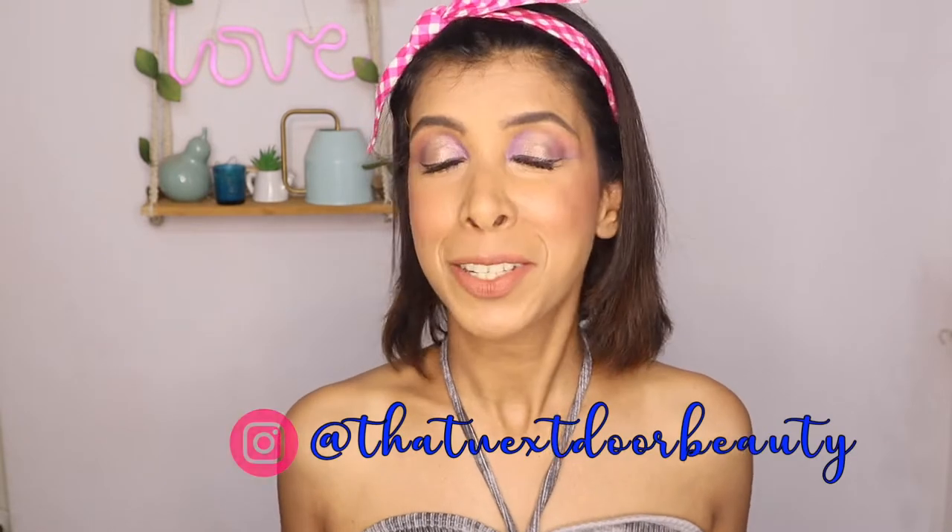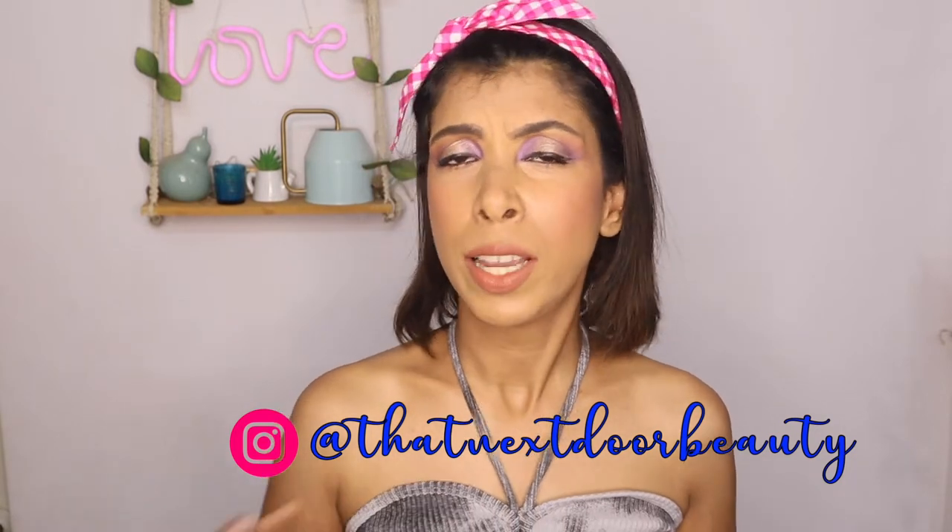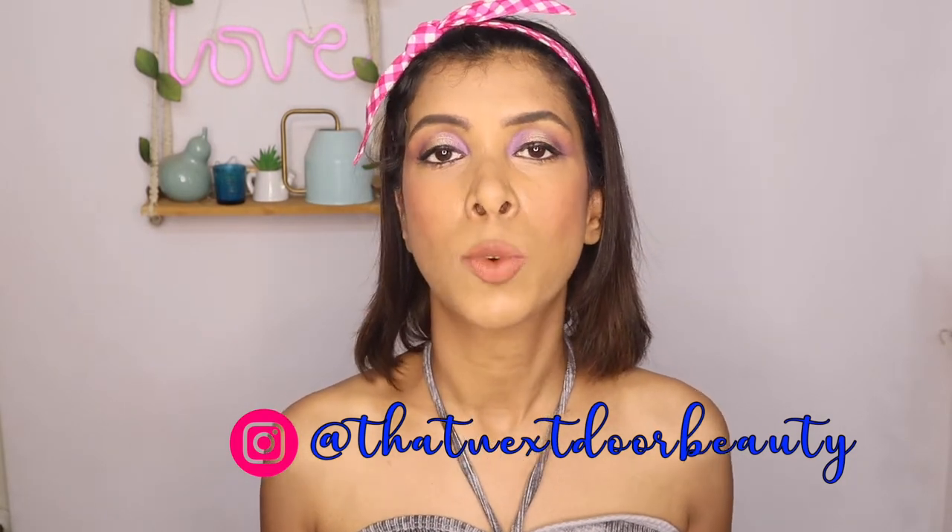Hey guys, welcome back to my channel. Today I'm going to be doing a super exciting but super quick review of the Verified new launch. It's not a very new launch because their last product they launched was a blush. It's the IRL Paris Filter Airbrush Powder — this is what it looks like. I'm also going to be reviewing the brush that comes along with it, which you have to buy separately but they suggest you use with this product.